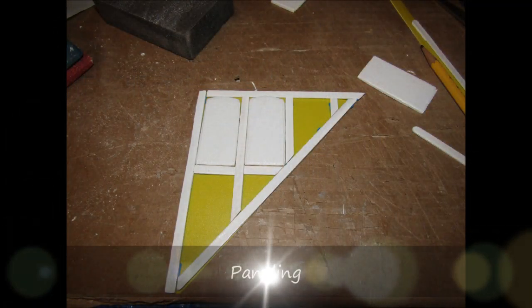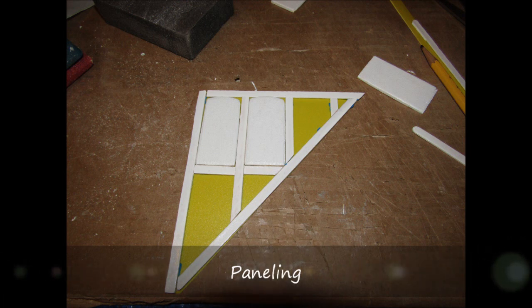For this video of the Beacon Hill dollhouse construction, I'm going to go over the interior paneling. I knew that I wanted to create some sort of paneling effect in the house, so I experimented with different ways to create the panels.